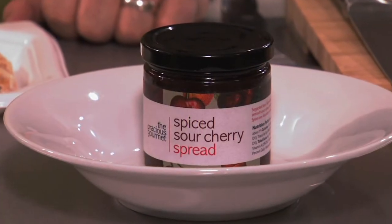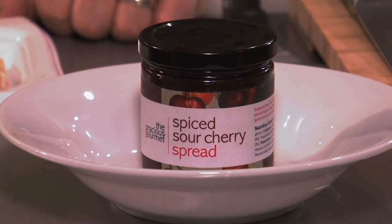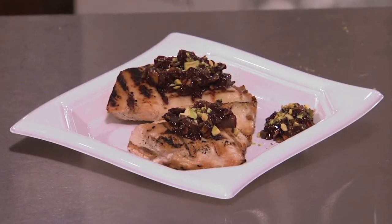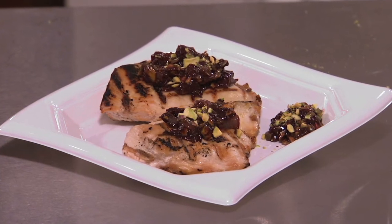What we're going to do is use the spiced sour cherry spread, and we're just going to add some shallots and pistachios to it and serve it up as a garnish over a piece of grilled chicken breast.